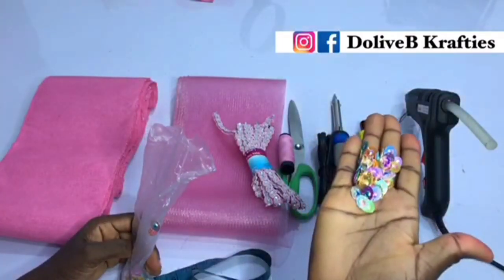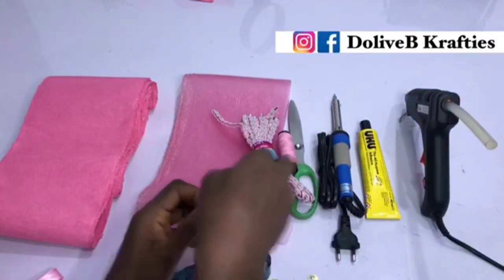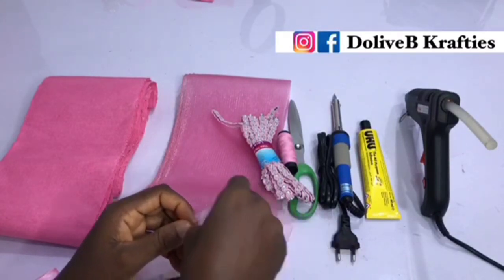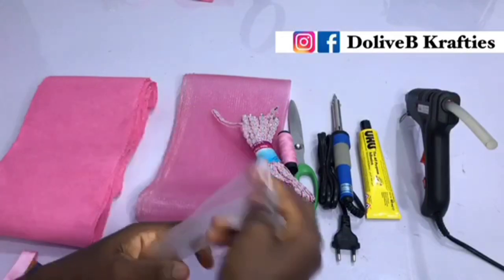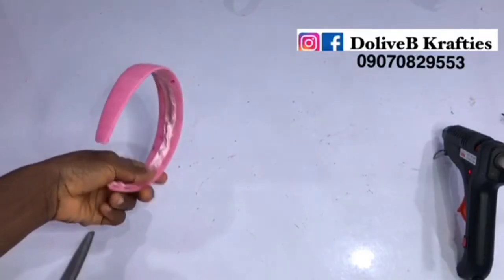These are the materials I'll be using for this project, as you can see on the screen. If you have been following me on this channel you should be familiar with all these materials. I'm going to put the list of materials in the description box. Okay, so let's get started.